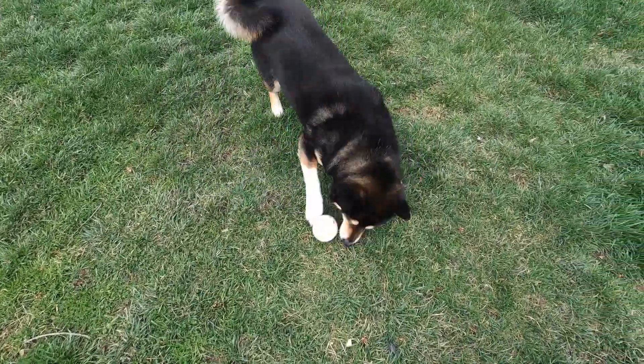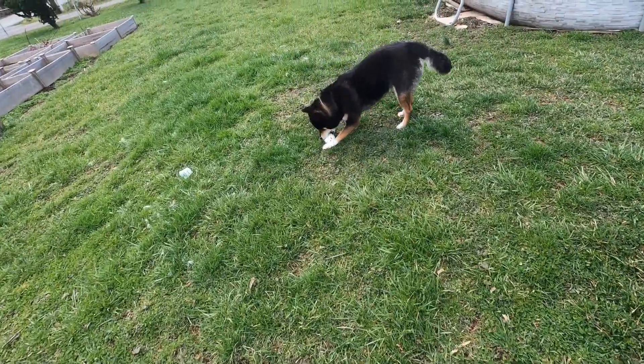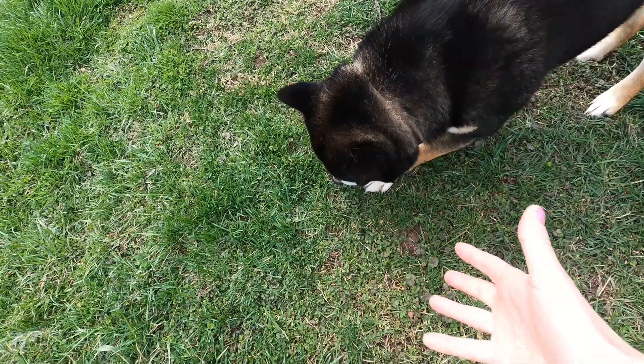He is so happy with his ball, he loves it — and look at it, it rolls, so it makes it so fun when they drop it. It's kind of slippery, so it can roll around. Did you get a ball? Should I throw it?